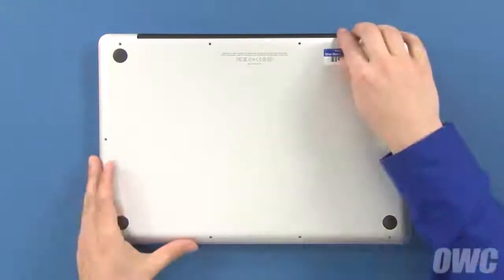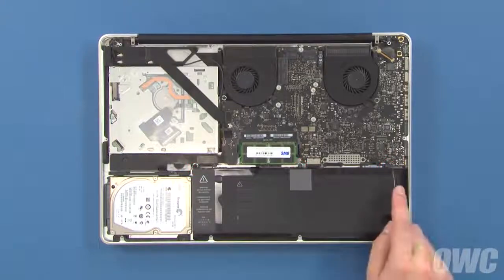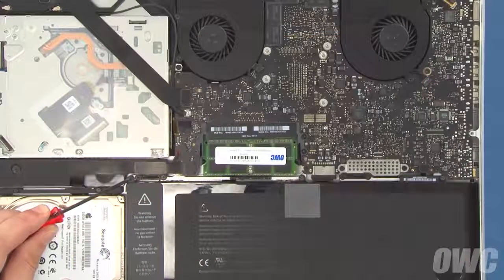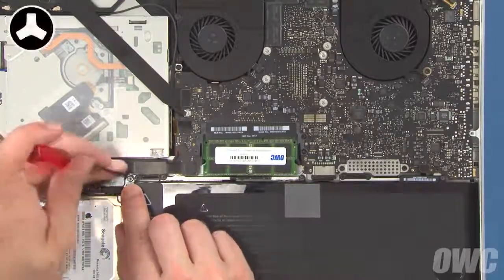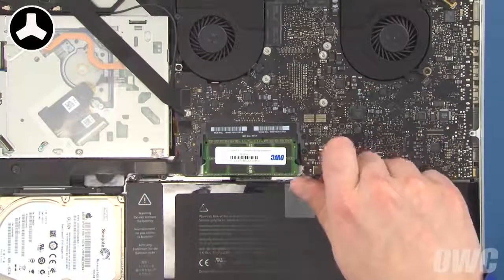Once you've removed all the screws, you can lift the bottom cover up and off. There are three trilobe screws holding the battery down which will need to be removed — two in the open, and one hidden underneath the top part of the label. Simply peel back the label and you can remove this screw, as well as the other two.